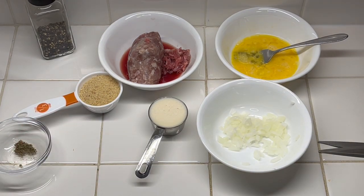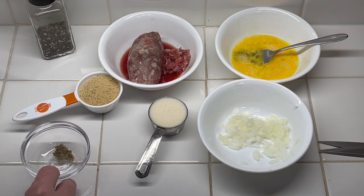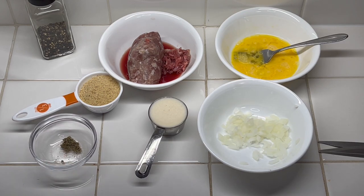We've got three tablespoons of chopped onion. We're going to do a fourth teaspoon of salt, an eighth teaspoon of sage, and a little bit of black pepper. So let me show you the next step.